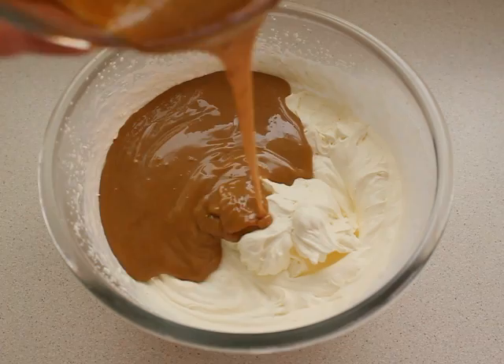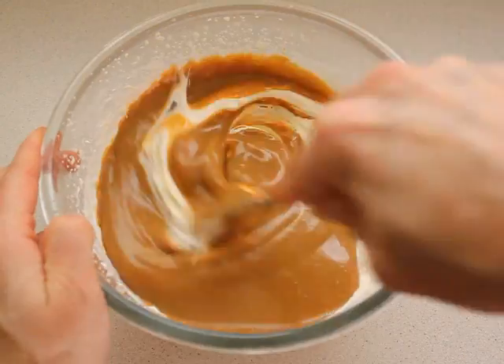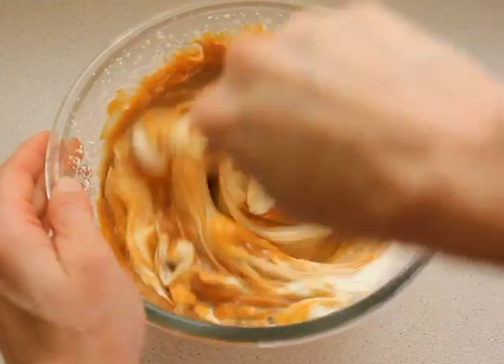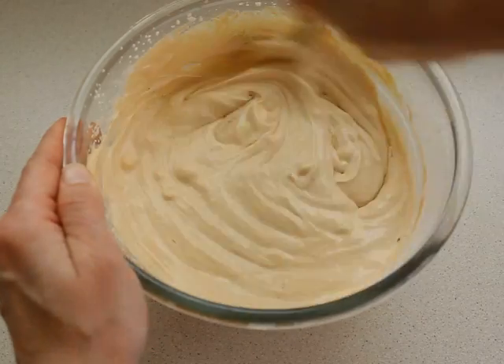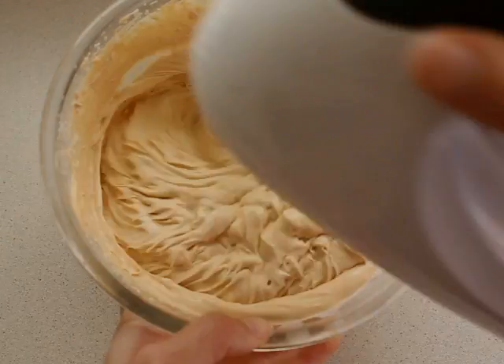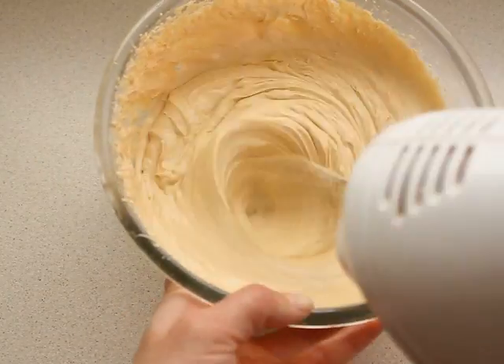Mix together with the caramel condensed milk and rum, and beat for a little bit. If you use the ice cream maker, add this step — put the mixture into the ice cream maker.